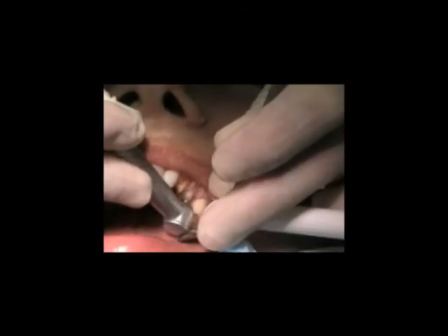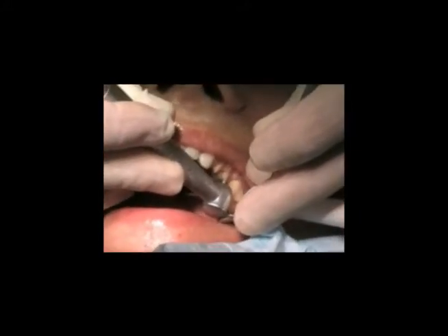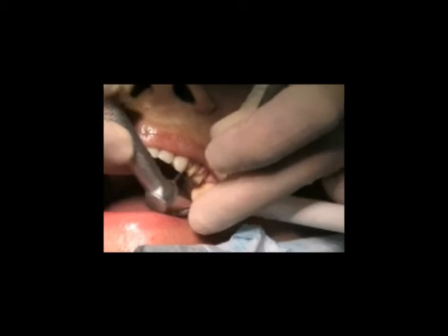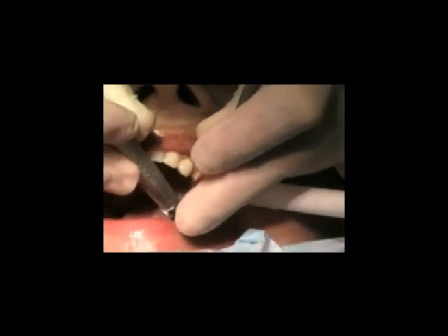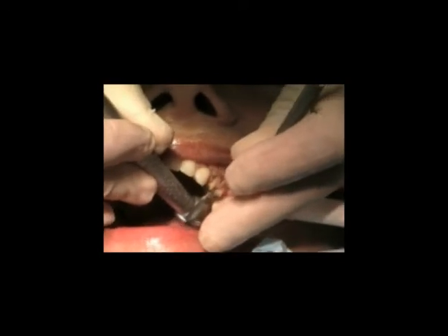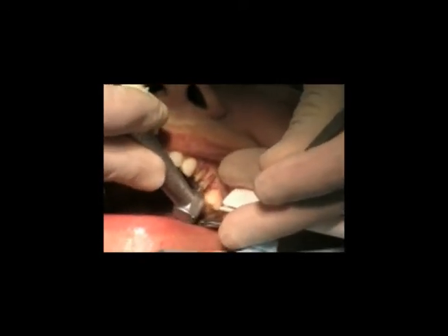The other thing that we're doing is closed sulcus crown lengthening. This is done with the Erbium Chromium laser — one particular brand, the BioLase water laser. With the Erbium Chromium laser it cuts both hard and soft tissue.